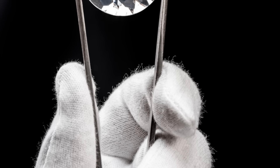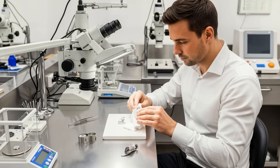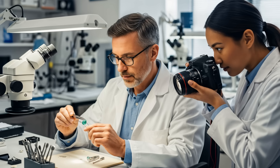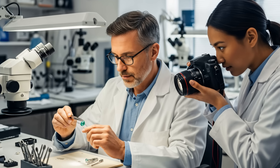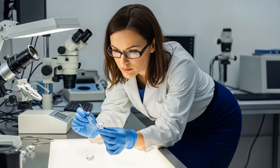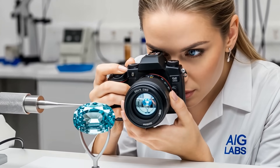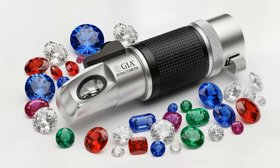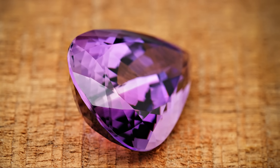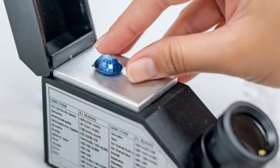First, prepare your gemstone. Make sure the facet you plan to test is perfectly clean — use your lint-free cloth to wipe away any fingerprints, dust, or oils. Any dirt on the stone can interfere with the reading and give you an incorrect result. To photograph this step, hold the gem with tweezers against a plain background and take a close-up shot showing the clean polished facet.